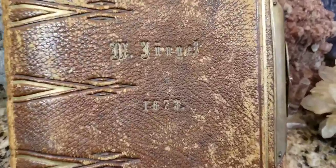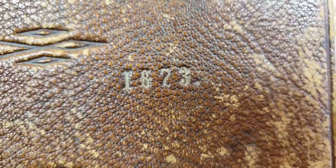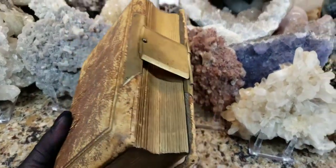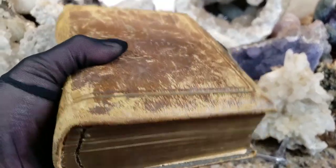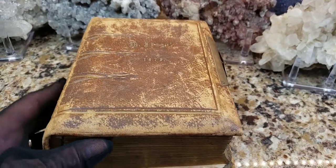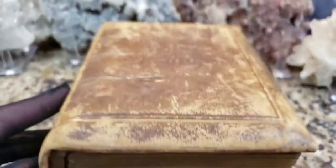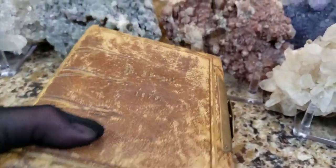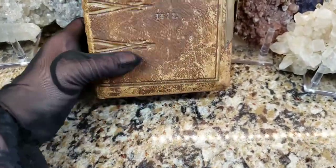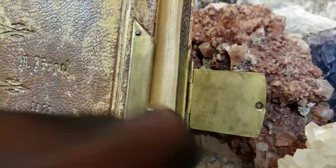This leather-bound album says 'M. Youngle' — I don't know if I'm pronouncing that right — and it's dated 1873. I'm so excited, can't wait to open this up. This is a really, really heavy album. I'm very surprised; I really didn't think it would be this big. The pictures the seller had made it look very small. The edges of the pages are gold gilded, and these albums were not cheap when they were made. I'm wearing antique-style opera gloves — I figured why not, let's get fancy. On the side it has a clip, so let me open up the clip and get started.